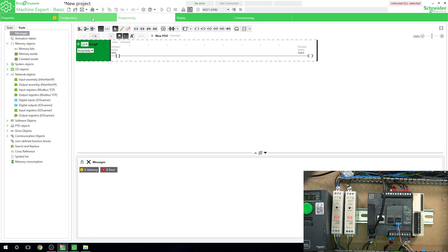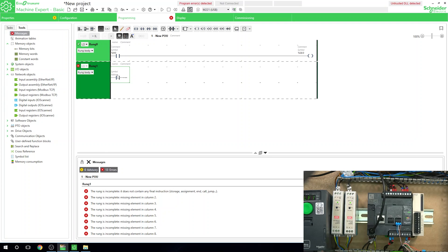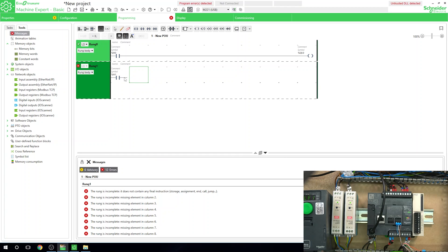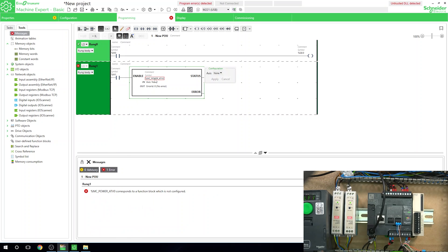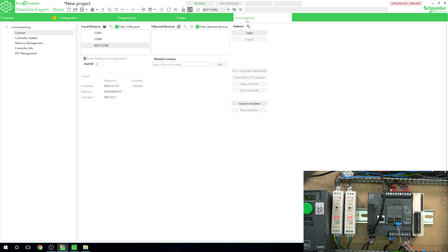Let's create a rung — we're going to create a basic drive enable. We'll call it M1. Let's grab a basic enable function block — we did this in previous videos, so check those out if you want to know what all this is about. Let's put that in there. Now we need to select the axis. Apply — now we know what this block is communicating to, and we're ready to go into commissioning and log in.